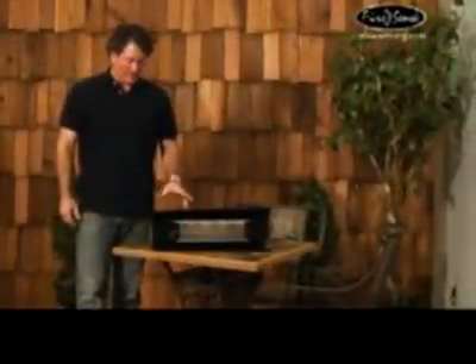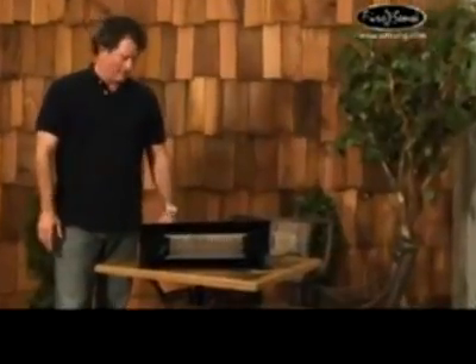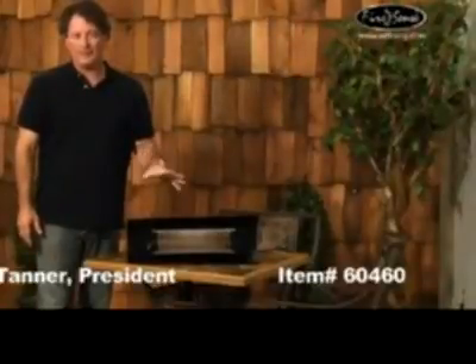This item is constructed with steel and aluminum with a black powder-coated finish. The lamp is a 1500 watt quartz lamp that operates with an infrared spectrum of energy, and works on any 110 volt household circuit.